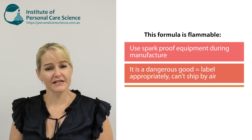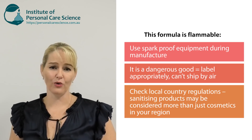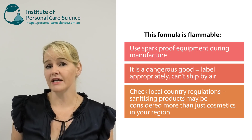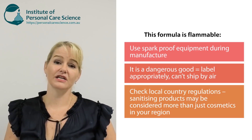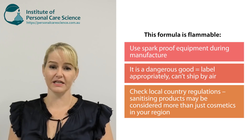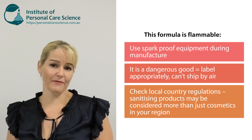Finally, a hand sanitizing agent is regulated differently around the world, so you may be making a product that isn't considered a cosmetic but instead is considered a drug, and needs to be made by a GMP or appropriately licensed manufacturing facility. With all of these cautions in mind, I'm now going to show you how to make this product.